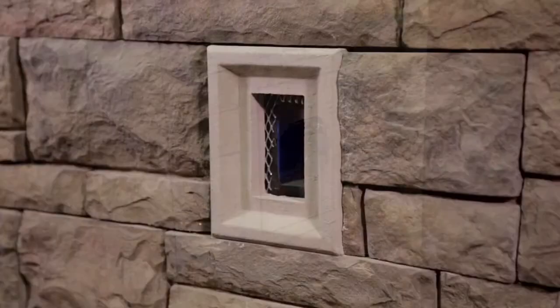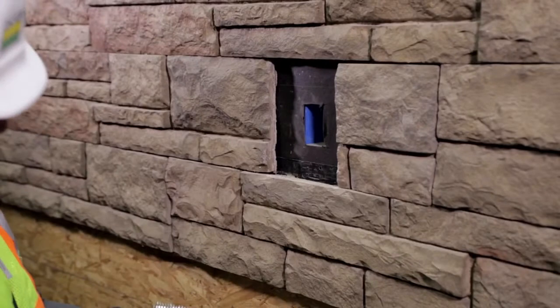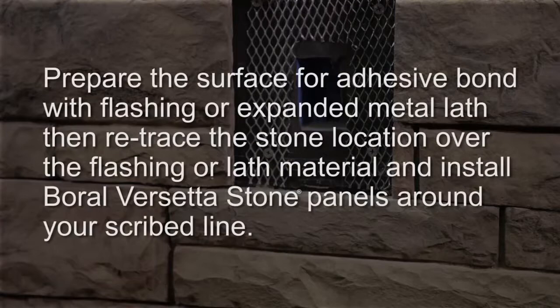To install a light box or electrical box stone, first outline the location where it will be installed. Prepare the surface for the adhesive bond with flashing or expanded metal lath, then retrace the stone location over the flashing or lath material and install Borel Versetta stone panels around your scribed line.